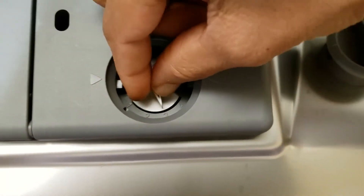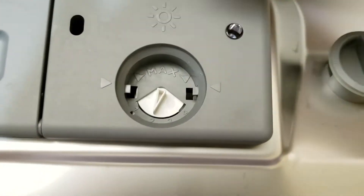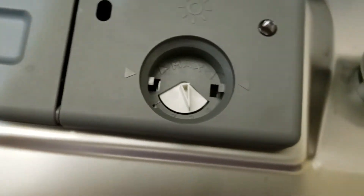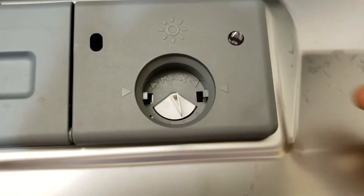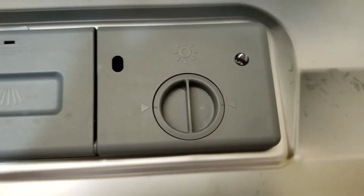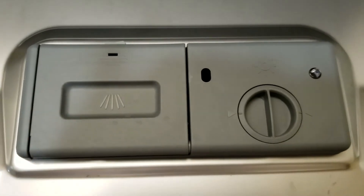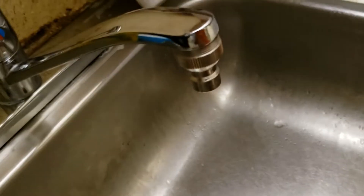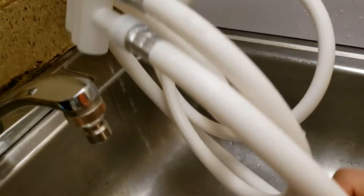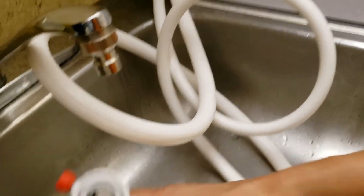Inside you can see there is an additional setting for how much rinse aid to use per wash, which can also be changed by twisting. This rinse aid dispenser has a capacity of 110 ml, so we don't need to refill it every day. That's all about the detergent part — now let's connect this dishwasher and do a wash.